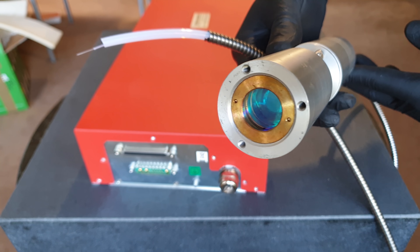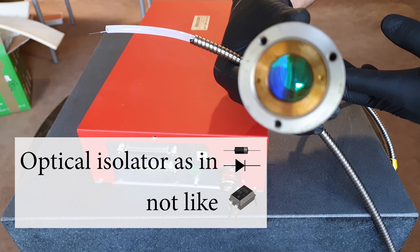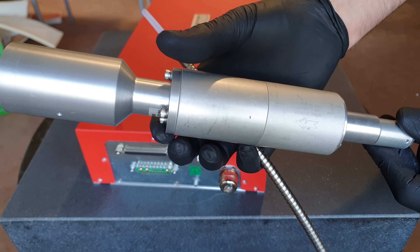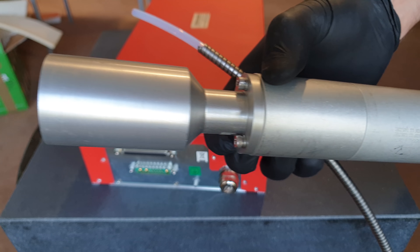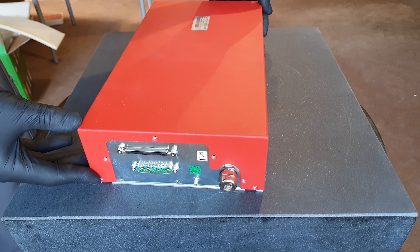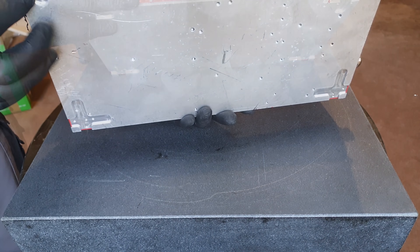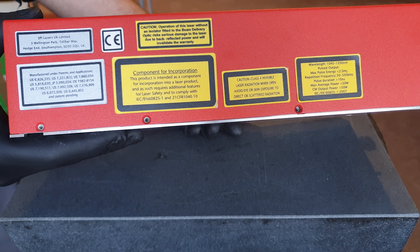It goes into this thing, which is rumored to be an optical isolator and a beam spreader telescope to make focusing easier for the user. But we are still pretty far away from having to worry about focusing anything. Here's what makes it worthwhile: the specs on the side of the enclosure are talking about less than 50 watt average power, but this particular specimen is an even weaker 20 watt average power model.